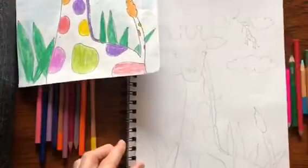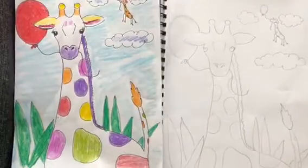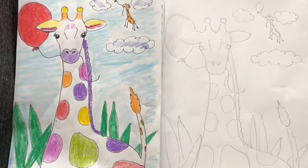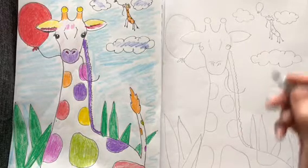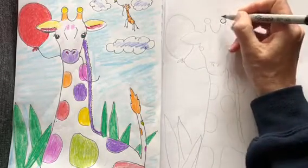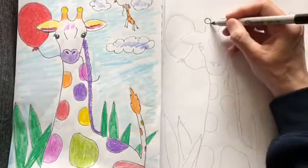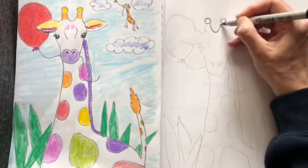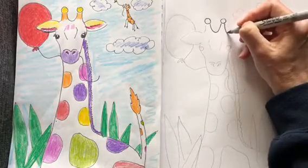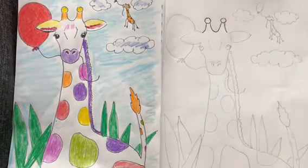I've lightly traced my giraffe here just so I have a guideline to show you, but I will tell you step by step how to draw it. We're going to start first at the top of your paper. Giraffes have these little knob-type things on the top of their head, so draw two circles and join it with a U shape. Next you're going to draw two lines down.